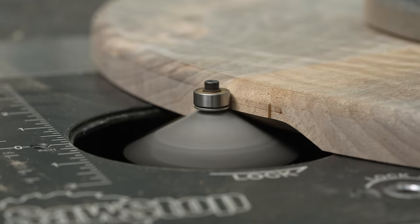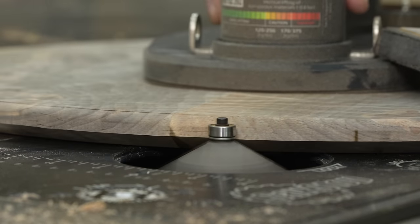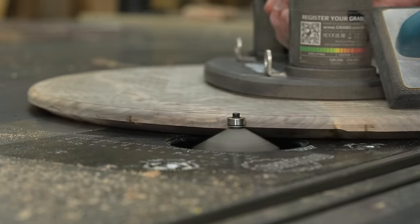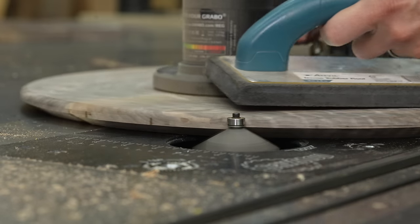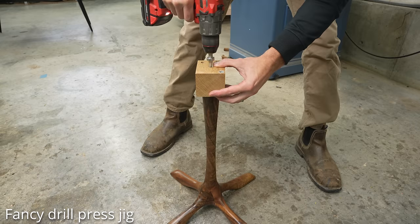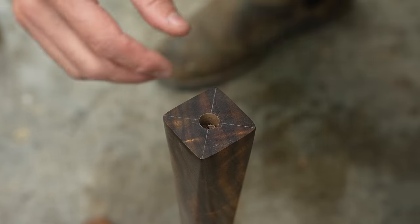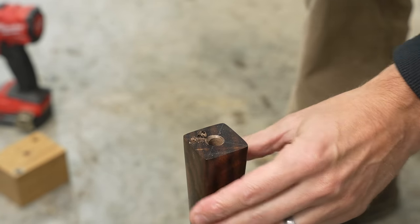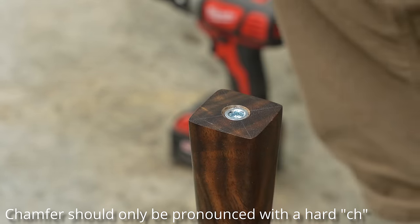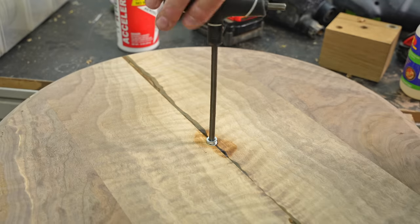People often ask why I don't just use a shaper for bits that are too big for a router table. The answer is simple: I don't have room for anything else — I've finally maxed out how many tools I can wedge into my relatively small space. For attaching the top, I came up with a little jig for drilling straight holes for a single threaded insert — a quarter-20 threaded insert. A good tip: add a chamfer there. I added a threaded insert in two spots, and this will let me spin the top right onto the base.